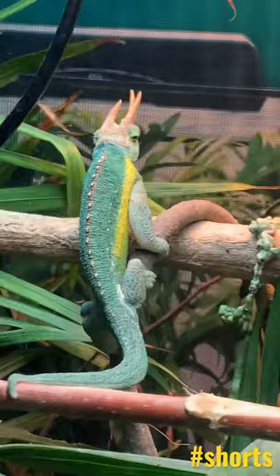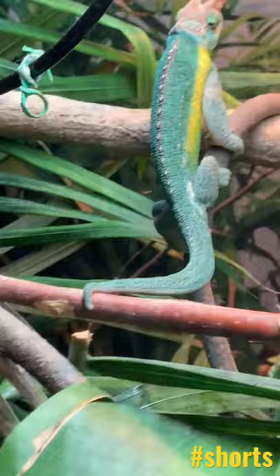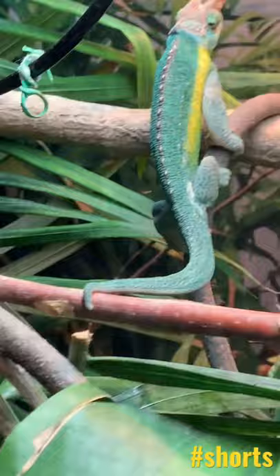Hello from Spike. I want to give you all some facts about Rainbow Jackson chameleons. Their tails are prehensile, meaning they can grasp onto branches.